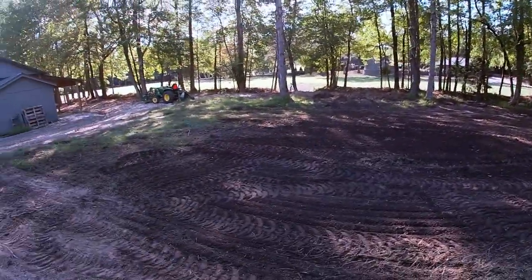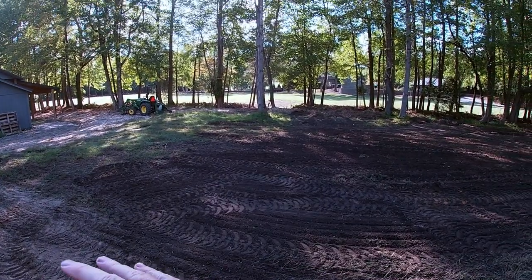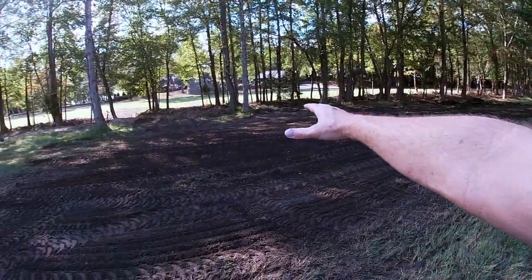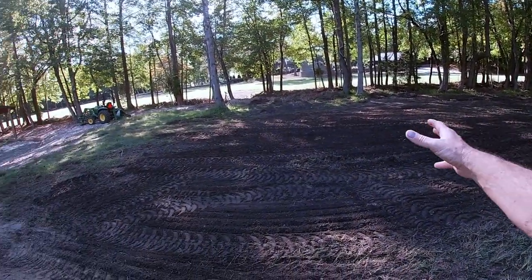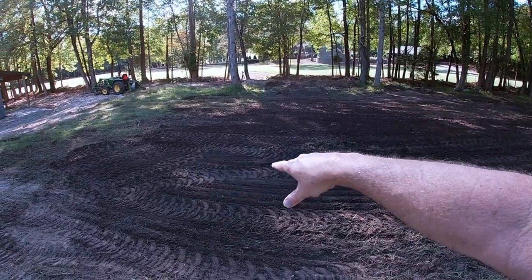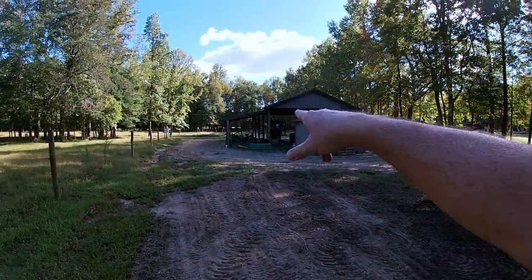As you can see, that pulverizer with the use of the grapple — boy, you can make very quick work of this. This is less than an hour's worth of work. I got all the residue from the fire pit here all cleaned up and moved over to there.